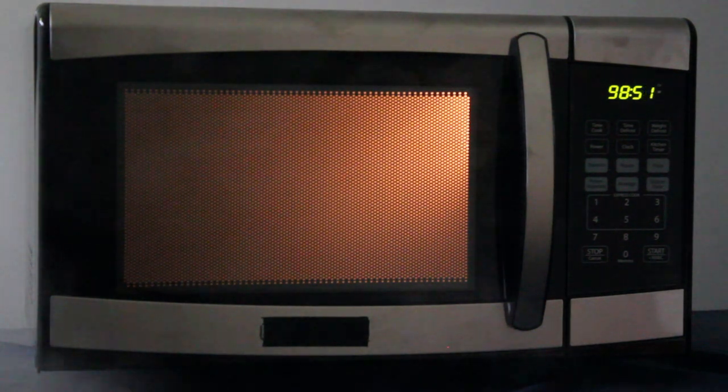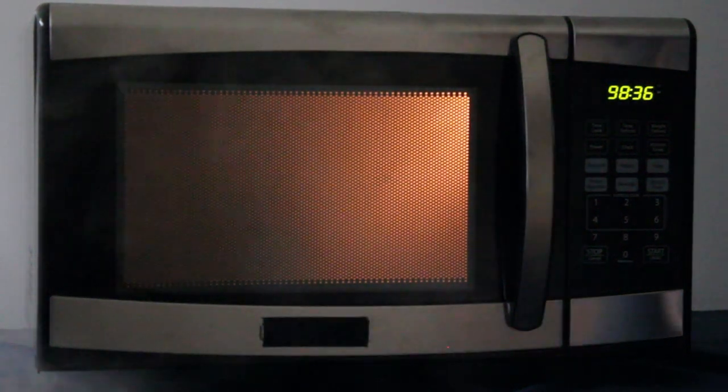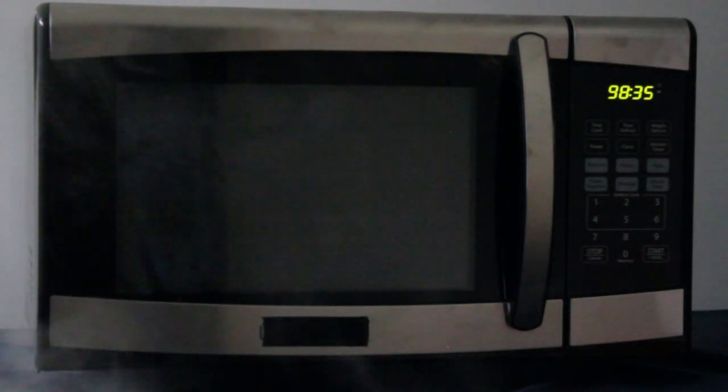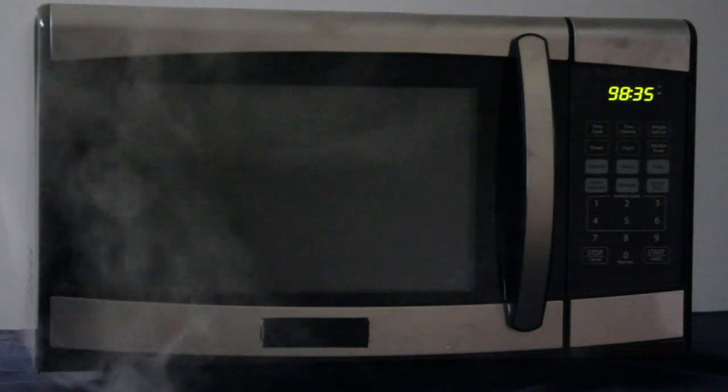Window going up. You see that? Oh wow. Alright, we're gonna stop this sucker. It took a minute and 24 seconds to get to this.